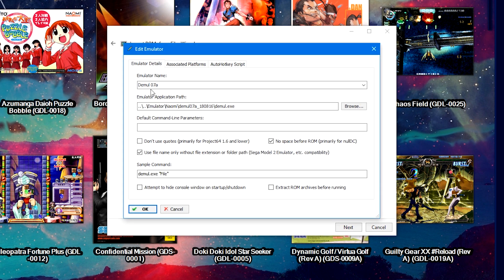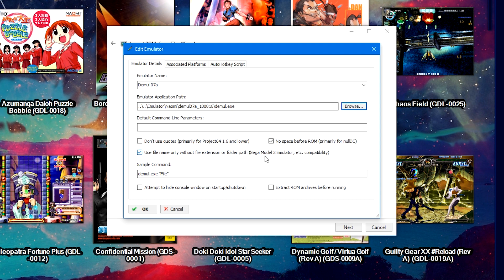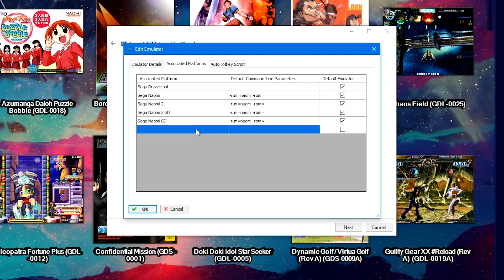Name this platform 'Sega Naomi,' then click Next. Under Choose an Emulator, click Add, then type in your emulator name — I named mine 'Demul 07a.' Click Browse for the emulator application path, navigate to where we downloaded and extracted Demul, and double-click on demul.exe. In the emulator details page, check the boxes for 'No space before ROM' and 'Use file name only without file extension or folder path.' Both of these checkboxes are integral to Demul running — at the very least 'Use file name only' is required.